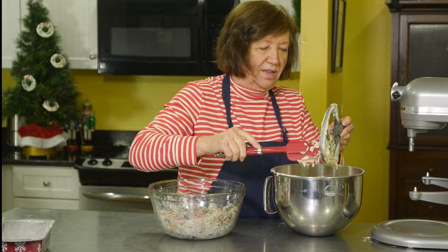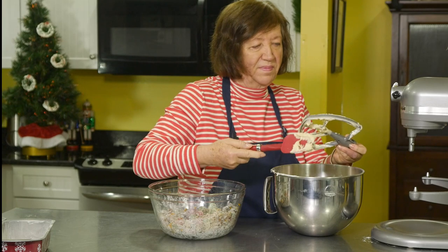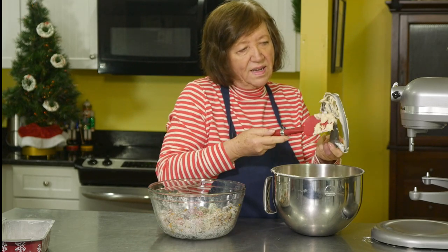Still haven't gotten to the almond yet — it's coming, hold on. You'll see.